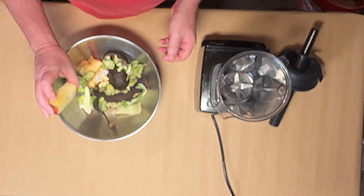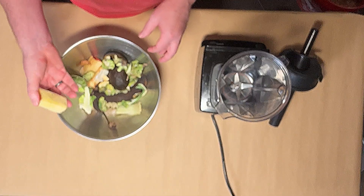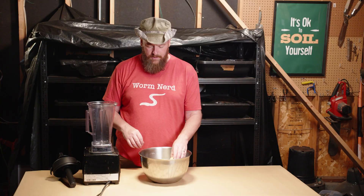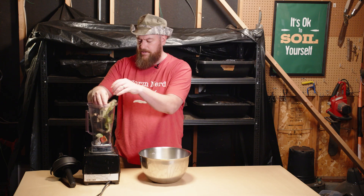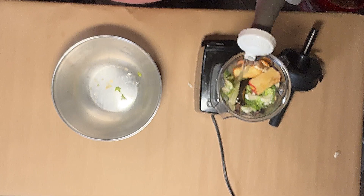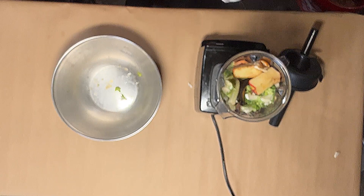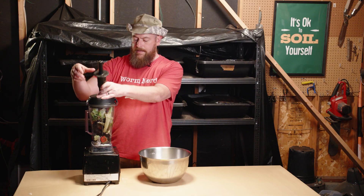Here's my process for pureeing. I take whatever food scraps I have — I generally try to avoid citrus and onion because those compounds are ones worms don't really like. I'll just take the scraps and throw them into a blender. Today I've got apple cores, avocado peels, some very ripe bananas, and some leftover cauliflower bits. Then I'll just add a little bit of water and blend it up.